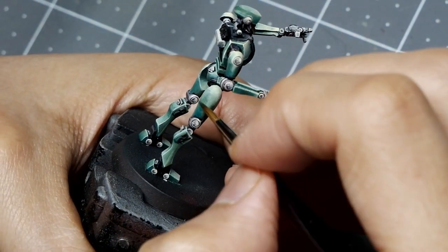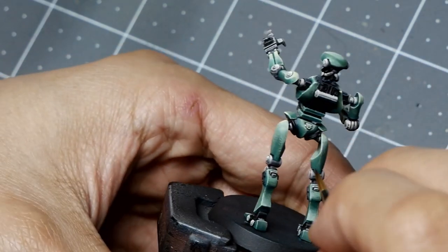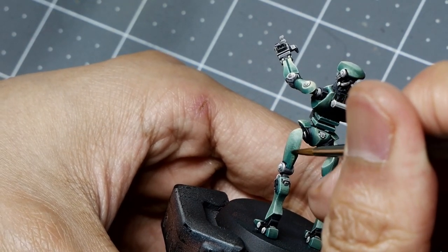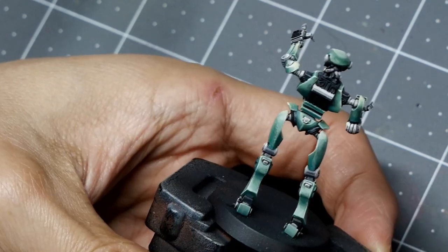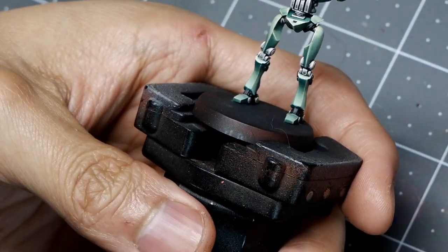I'll take a mix of Gunship Green and Prussian Blue and glaze into the shadow tones. I wanted to introduce a cooler shadow into the figure, so a 50-50 mix very subtly creates that coolness in the depth, adding a bit more visual interest to the armor.